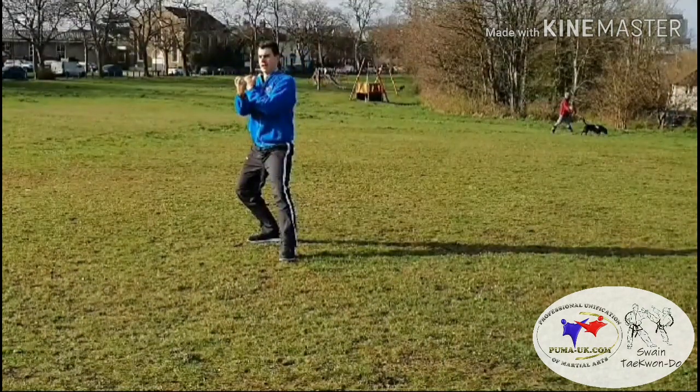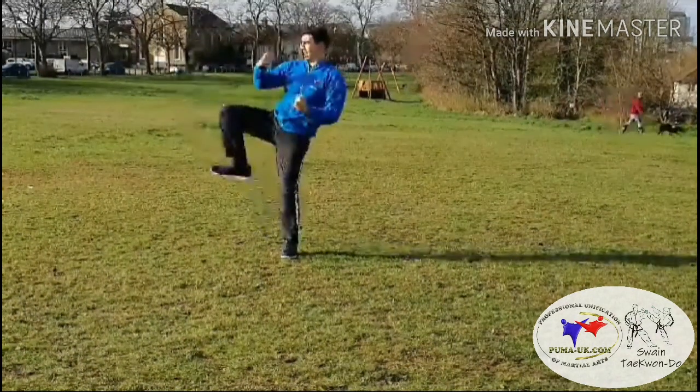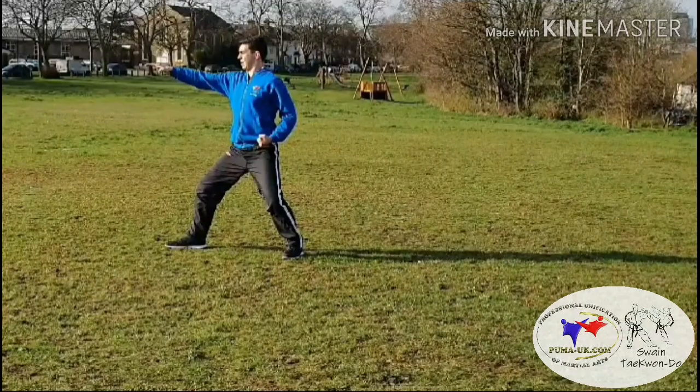From there, stepping forwards into L-stance, upset punch with the fore fist. Pulling the opposite hand to the shoulder, and then with the right leg we're going to perform a middle hooking kick going 90 degrees to the side. Remember, a traditional hooking kick is a blocking technique — not like a sparring hooking kick — using the reverse foot sword.